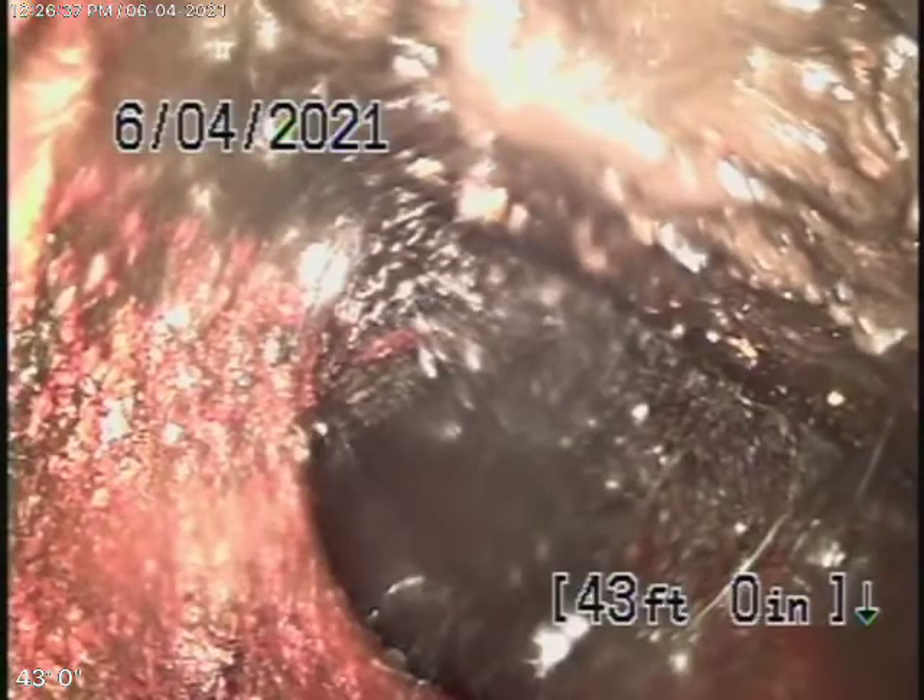Running the camera upstream now. We pretty much come to the end of the line, so we're going to bring the camera back. We do have some cast iron pipe here. Remember, we're looking at the inside of the pipe — we don't see the outside.